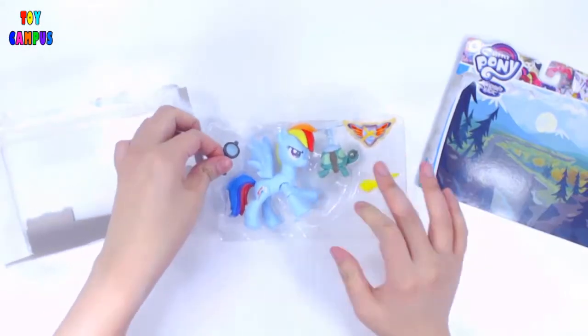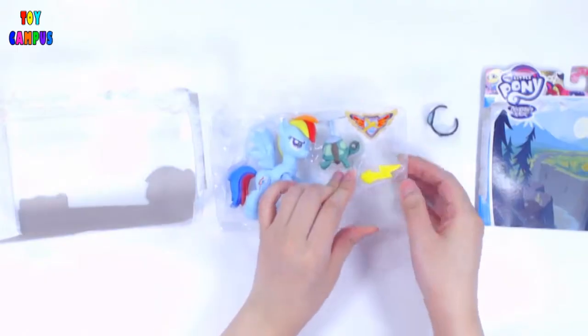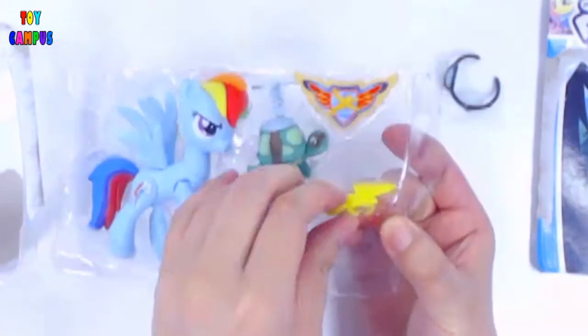The set comes with a pilot goggle, a thunderbolt, a badge that you can wear on yourself, and Rainbow Dash's pet turtle Tank.